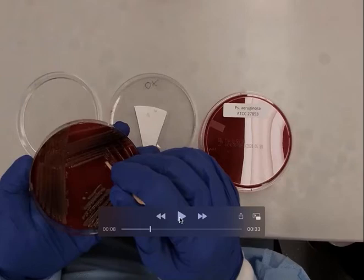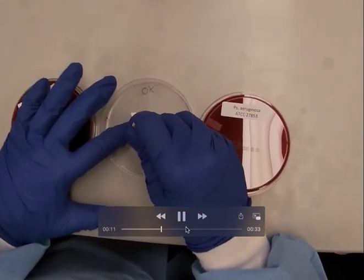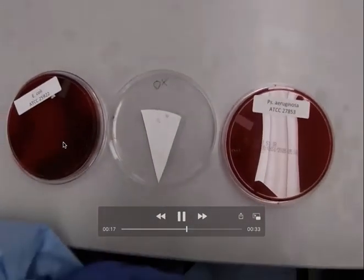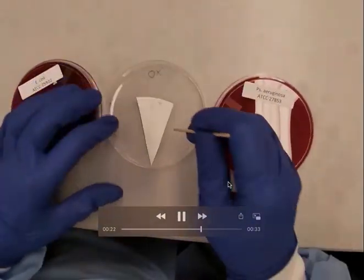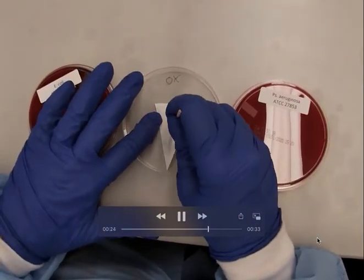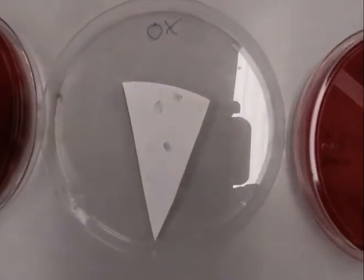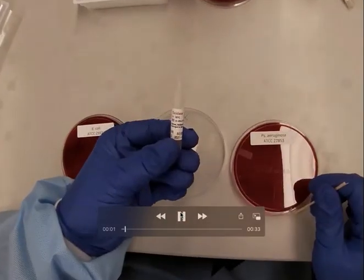What you do is take your stick, get a little bit of the colony, and smear it on the oxidase paper. You can see that is a negative result — there's no color change, just pigment from the E. coli. Now we're using Pseudomonas aeruginosa, and you can really see the color change. You can definitely see the difference between Pseudomonas and E. coli.